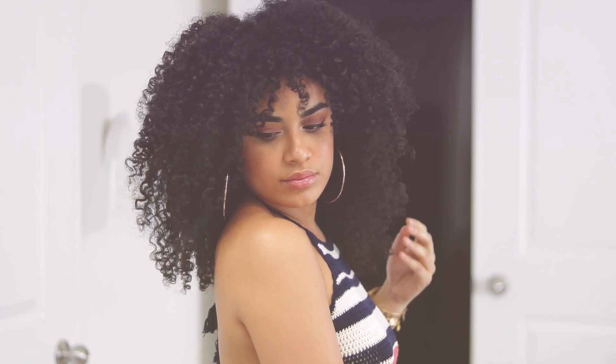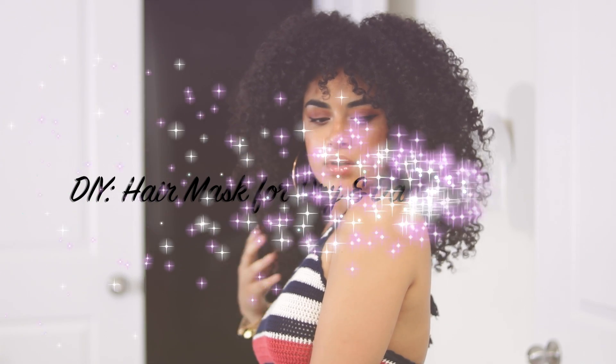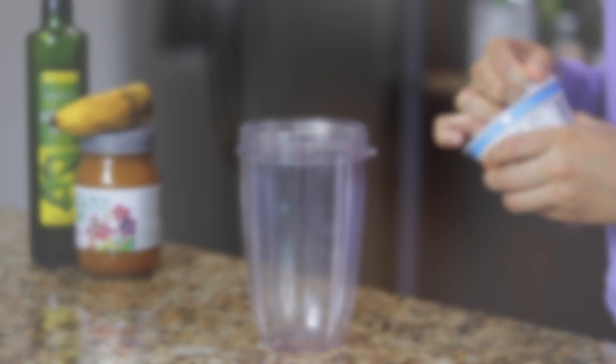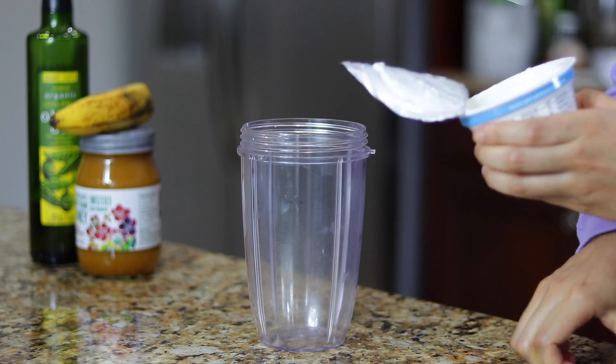Alright guys, welcome back to my channel. In this video, I'm going to be showing you guys how to whip up a super easy hair mask for all hair types. For this mask, you'll only need four ingredients, which is super easy.